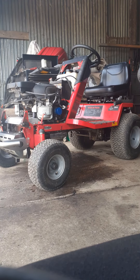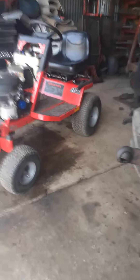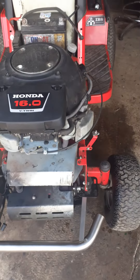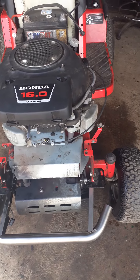There you go. So that's the Countax C600 Honda 16hp V-twin Countax, and you're on the other side.